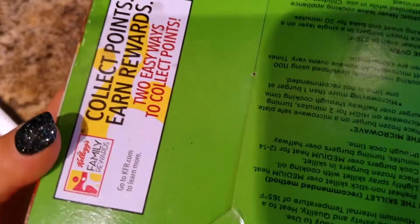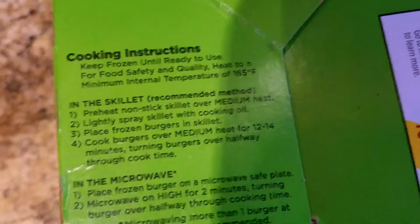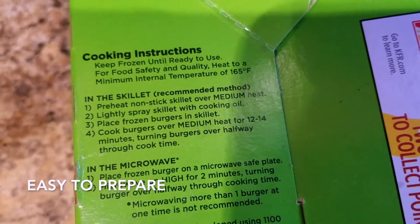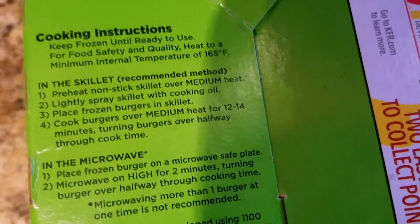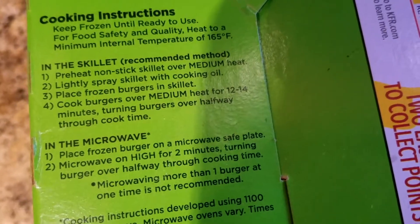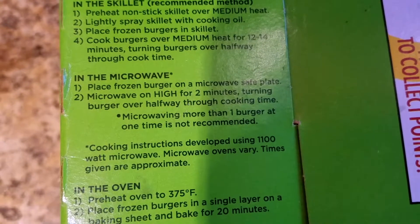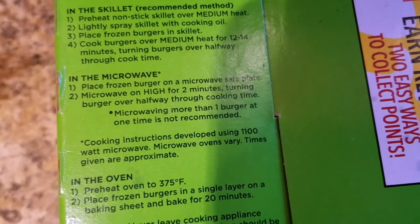On the back it says Kellogg's Family Rewards — collect points, earn rewards, two easy ways to collect points. There's the barcode on the back. These are the cooking instructions: keep frozen until ready to use. For food safety and quality, heat to a minimum internal temperature of 165 degrees Fahrenheit. In the skillet — the recommended method — preheat a nonstick skillet over medium heat, lightly spray with cooking oil, place frozen burgers in skillet.